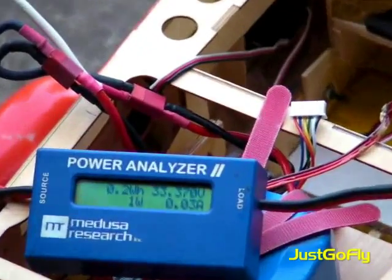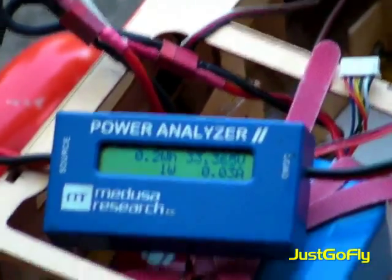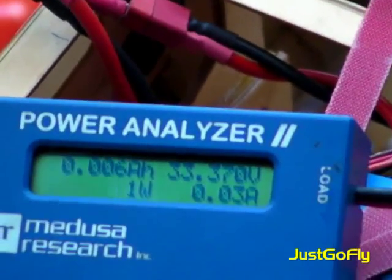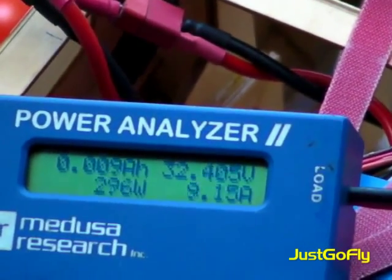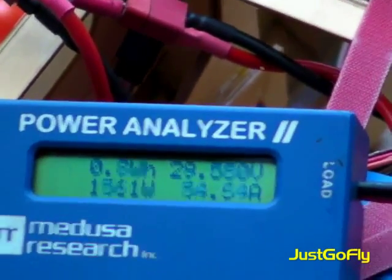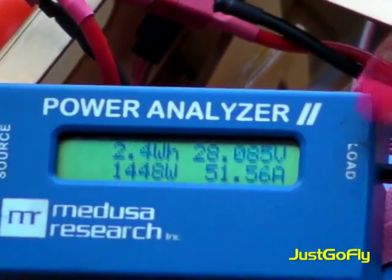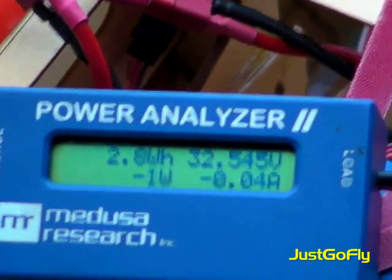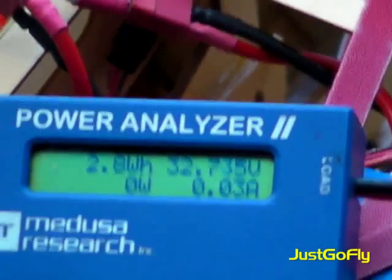Turn on the transmitter, get some beeping right now. Here we go. I saw 52 amps, 52, 1,400 watts. That's very good. It's only 1,400 watts.